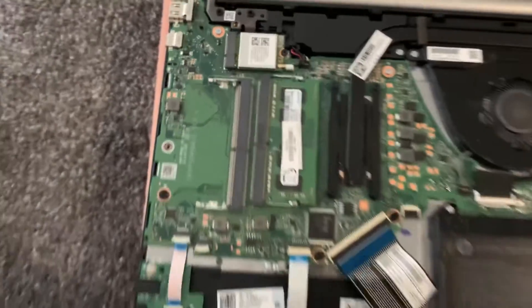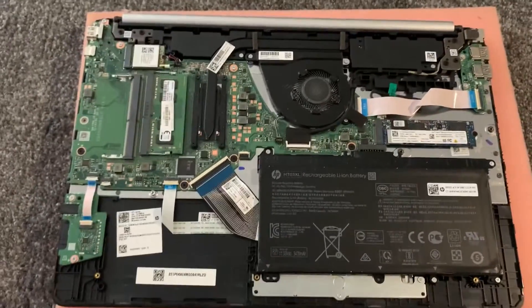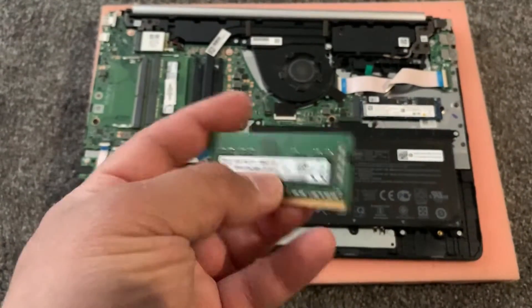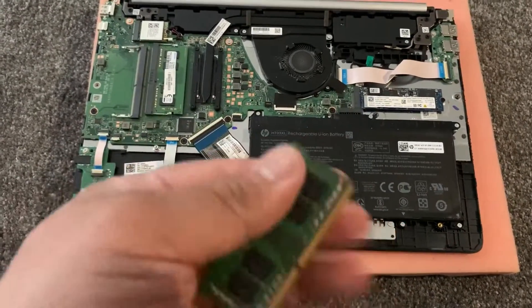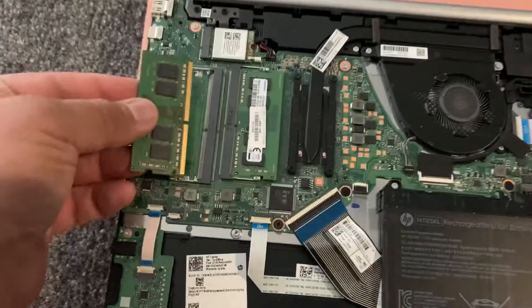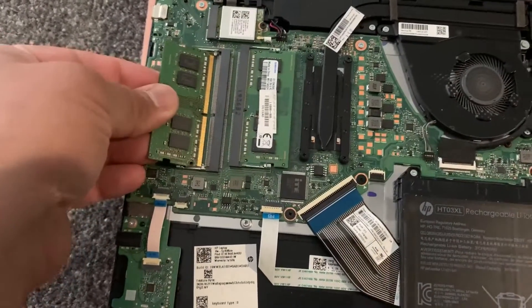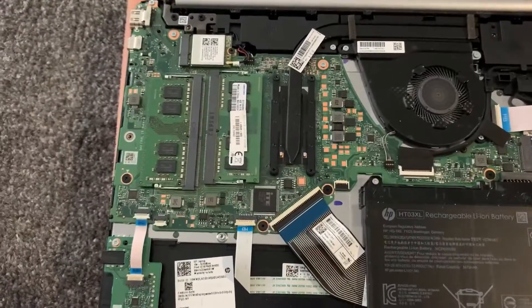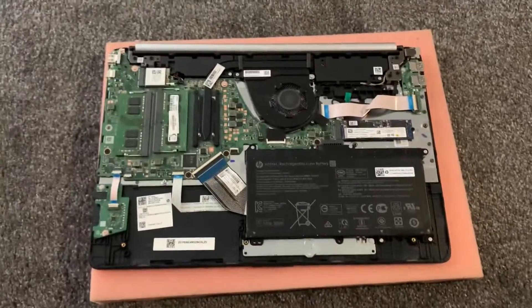This motherboard takes two times DDR4 memory. I will show you now how to upgrade — slide it in just like this, make sure it's aligned, then slide it in and you will hear a clicking noise.